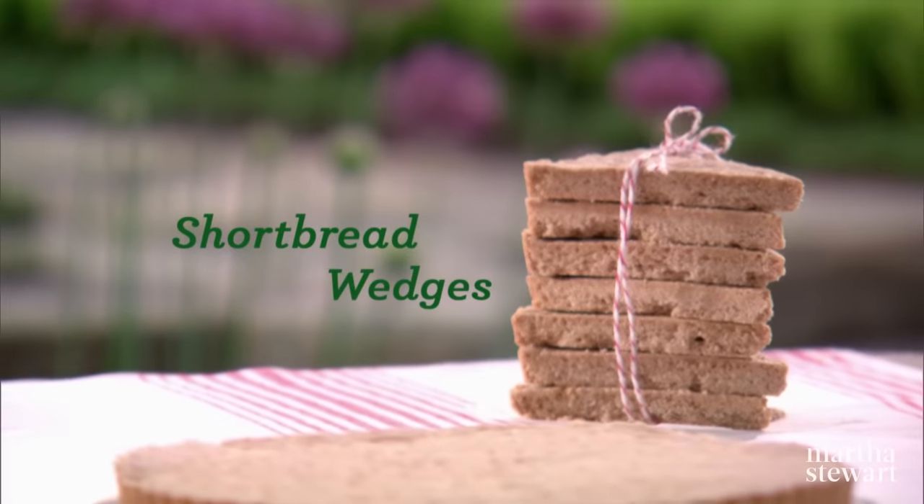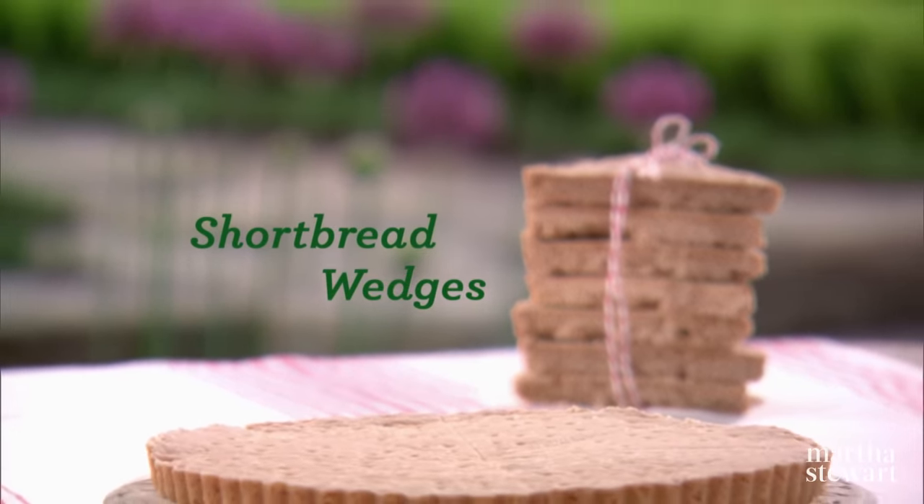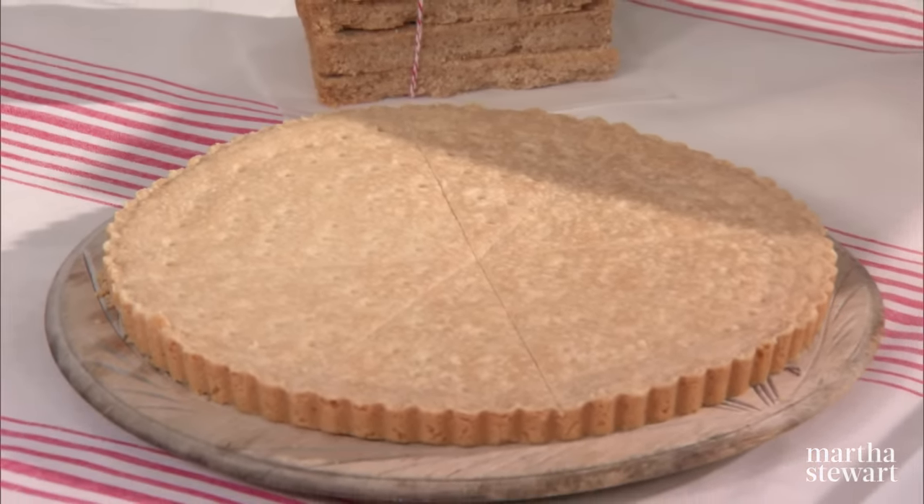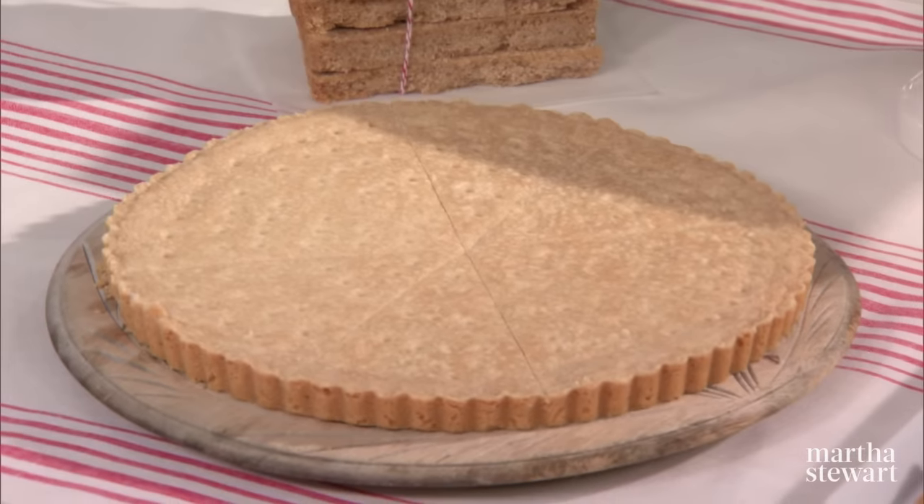Years ago, I was asked by a relative unknown designer, Ralph Lauren, to make his Christmas presents. And I made him shortbreads that looked just like this. They were a big hit. And this is the recipe.